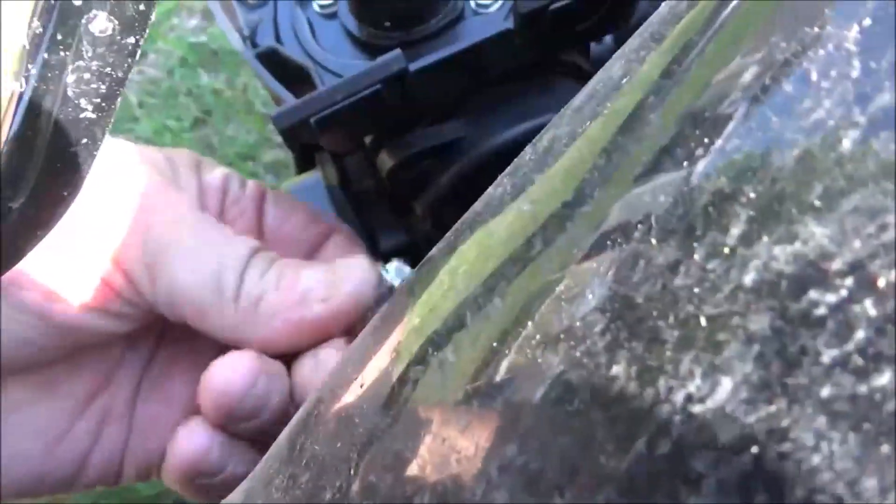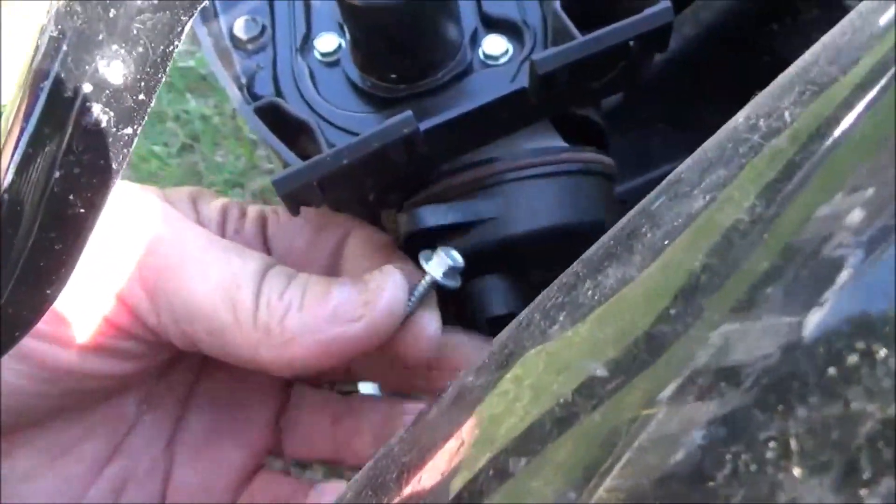It's super easy to get off — it's just one screw here. It's a 9/32-inch head or 7 millimeter. Just pull those screws off and this bowl will just pop right off of here.